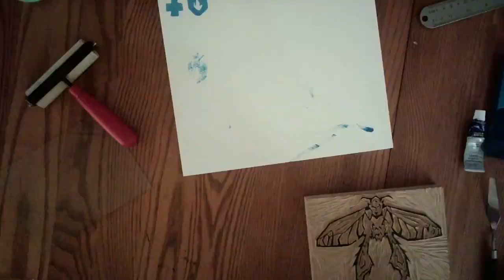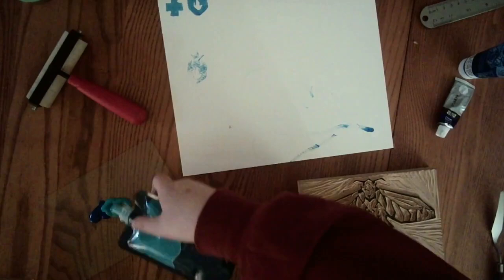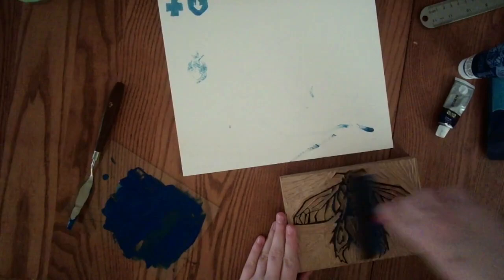I do some touch-ups here, and then it's print test time, baby. Basically I just mix block printing ink — which is for the linoleum — clothes ink from Walmart that comes in little pouches, and then just whatever acrylic color I have laying around that's similar.